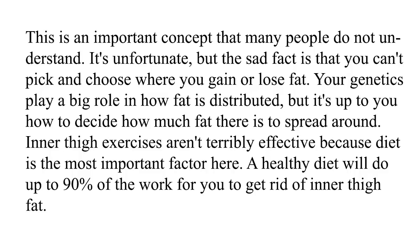Inner thigh exercises aren't terribly effective because diet is the most important factor here. A healthy diet will do up to 90% of the work for you to get rid of inner thigh fat.